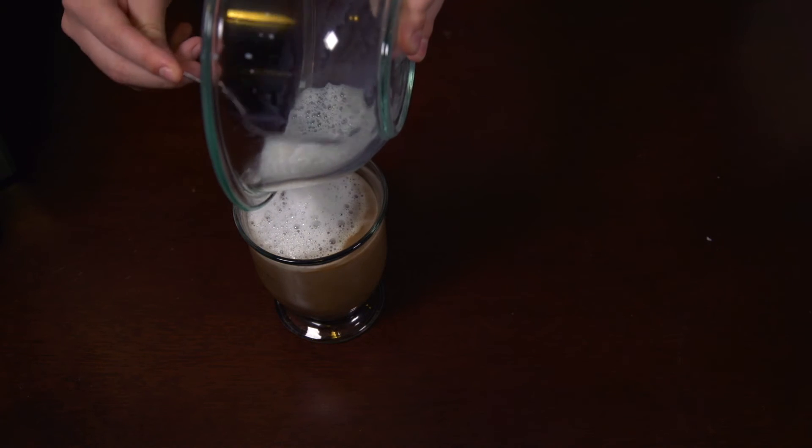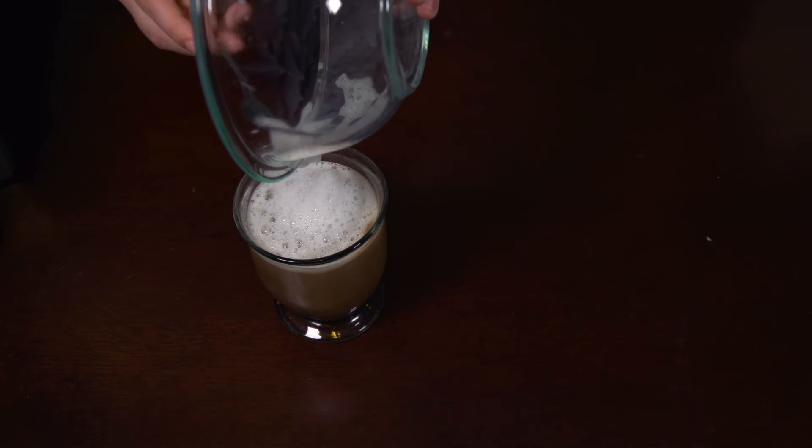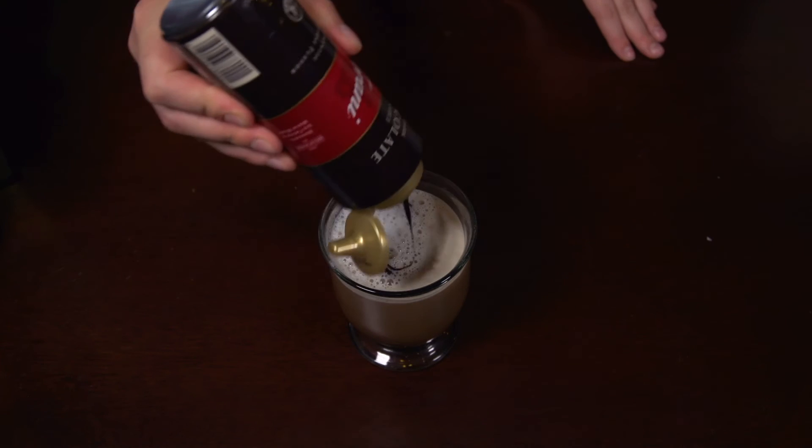I'm going to be taking my fork as a slotted spoon, keeping all the froth up to the top while we pour in our milk. For the final touch, I'm going to be drizzling a little bit of the Torani's Chocolate Sauce right on top.